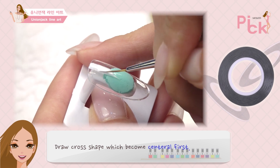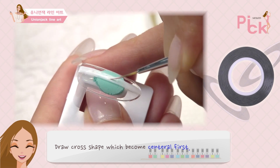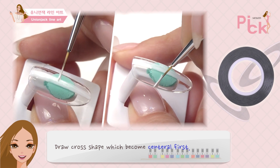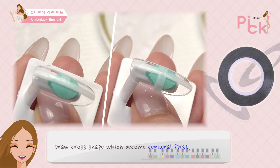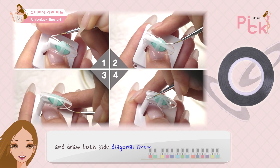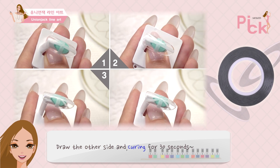플라워바이 허니팟 화이트 젤을 젤 팔레트에 덜어준 후 롱라이너 브러쉬를 이용해서 유니언 잭 모양을 그려줘. 중심이 되는 크로스 모양을 먼저 그린 뒤 양쪽 대각선 라인을 따라 그려주면 돼. 반대쪽도 그려주고, 다 그렸으면 큐어링 해줘.